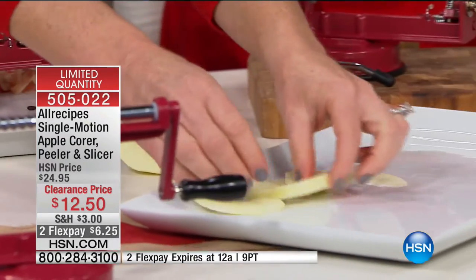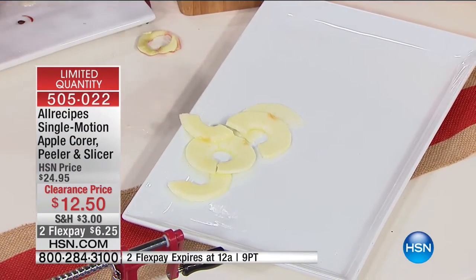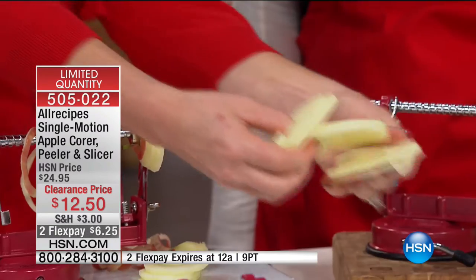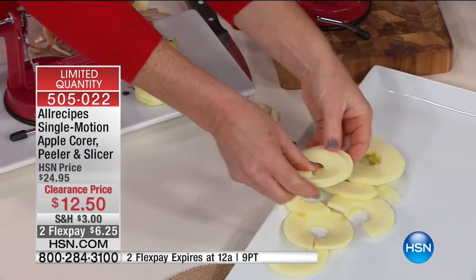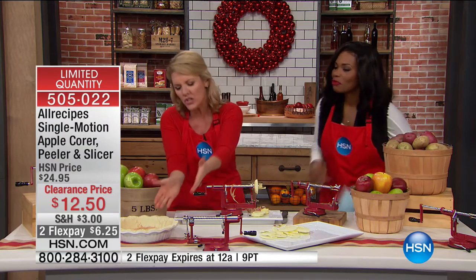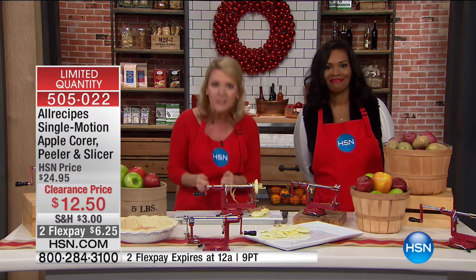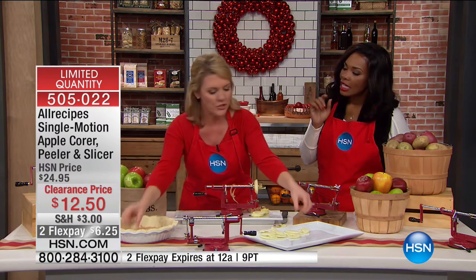Look at that — I can chop them in half, put them in a pie, or use them for snacking. Here's the core, and I'm done. When I stand at the sink and peel by hand, it's not fun. How often have you nicked your knuckles? You look at a pie shell and think: that's peeling six apples, then coring, then slicing. Or you can do it all like this and be ready to go.